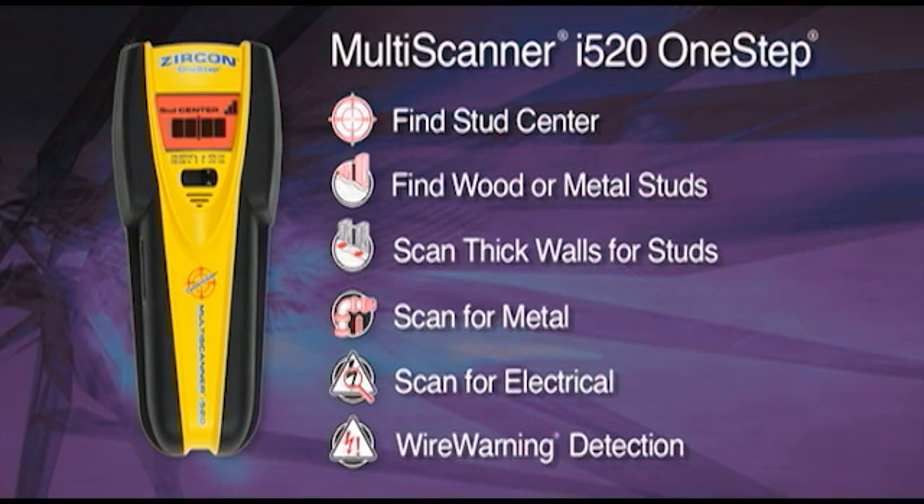The tool has two scanning modes: for regular walls with one layer of drywall, and for walls with two layers. There are also modes for dedicated metal and AC electrical scanning. The i520 features a signal strength indicator, which helps distinguish between shallow and deep targets, and a wire warning indication to alert you of potential live AC wires behind the wall.